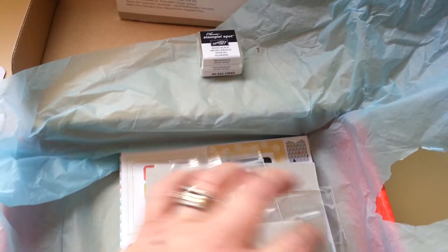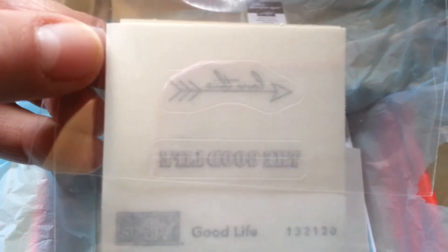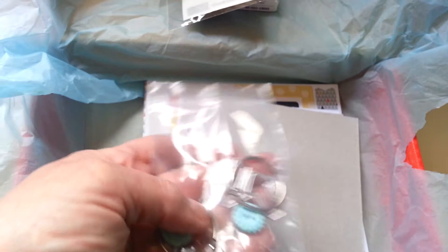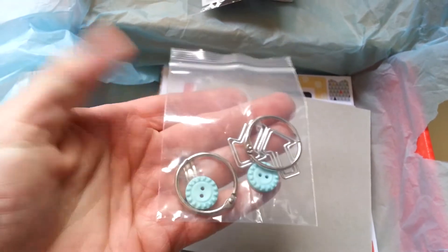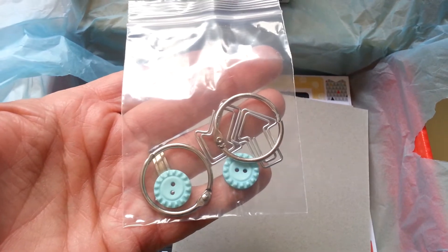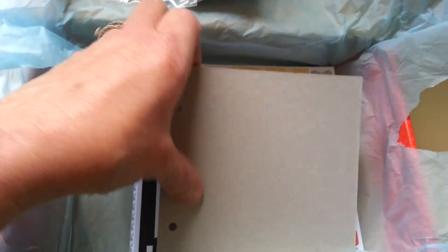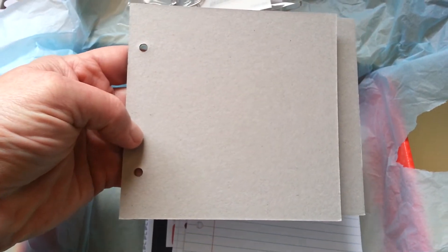It's full of stuff. You get a little black ink spot to use your stamps with, and there's an arrow that says 'the good life.' Here's the hardware: you get two rings, two — I bet those are pool party buttons — and two of the fun little arrow clippies. There's going to be two pieces of chipboard already cut and drilled for us to go ahead and make our own little brag book.